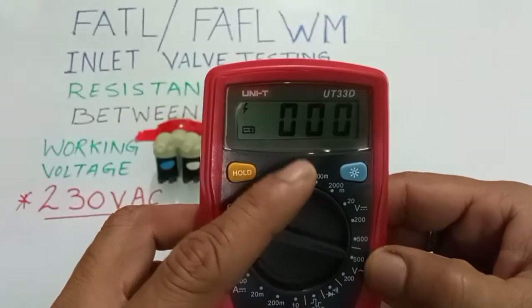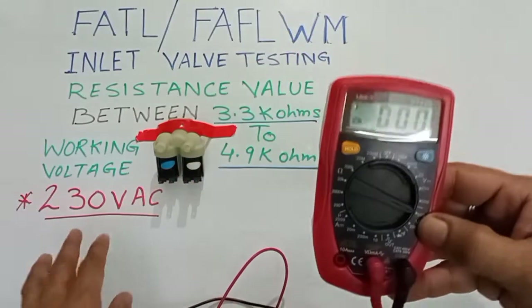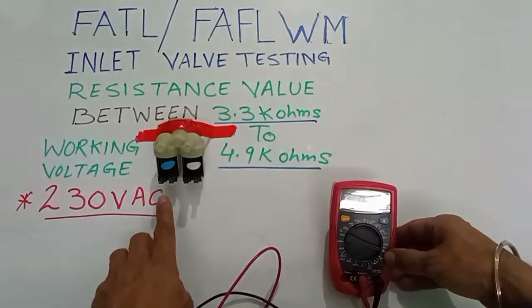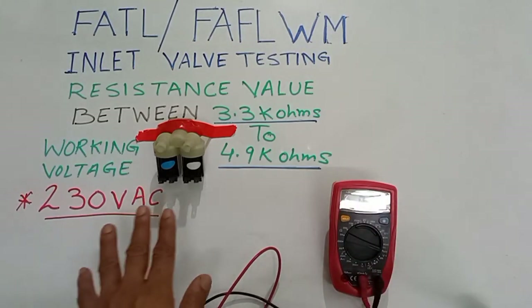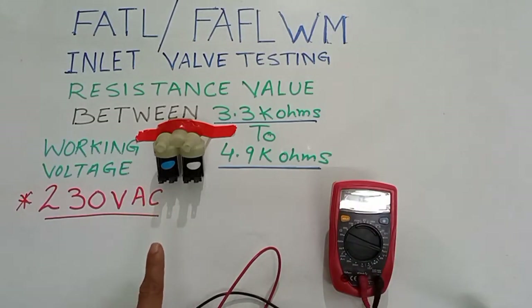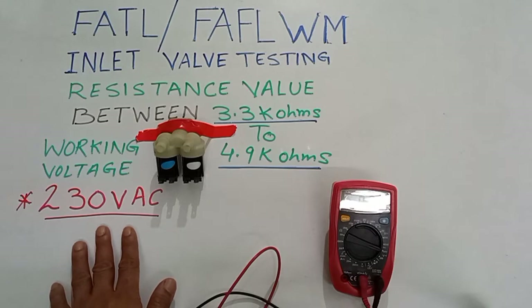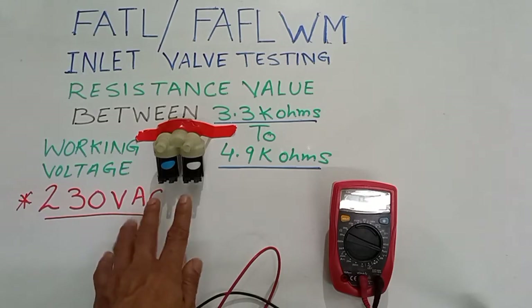Check the supply from the PCB at the inlet valve terminals. If the supply is coming but the inlet valve is not working, then you will check the resistance. If you have 230 volt supply, this means your PCB is in OK condition. We will check the terminal on the main PCB at the inlet valve.